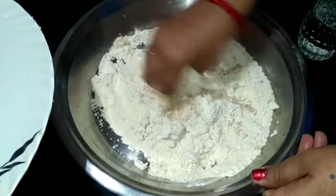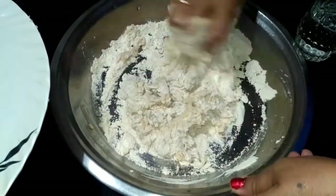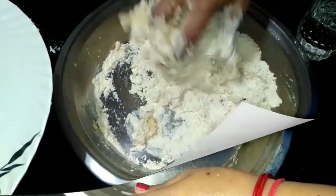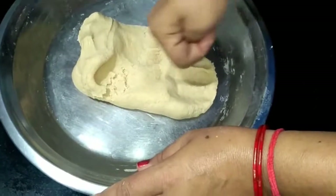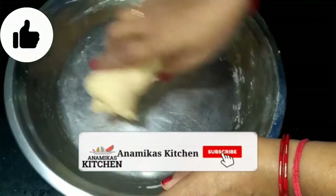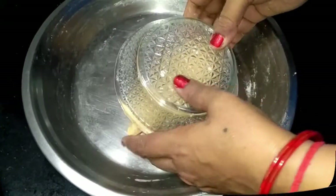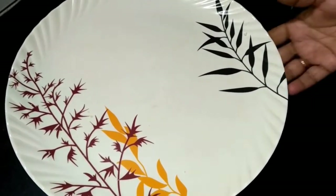We will add some water to the flour and mix it, adding water little by little just as we make roti or chapati dough. We will leave it to rest for about 10 minutes.